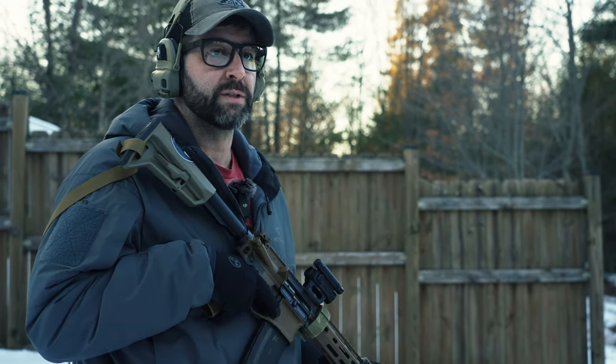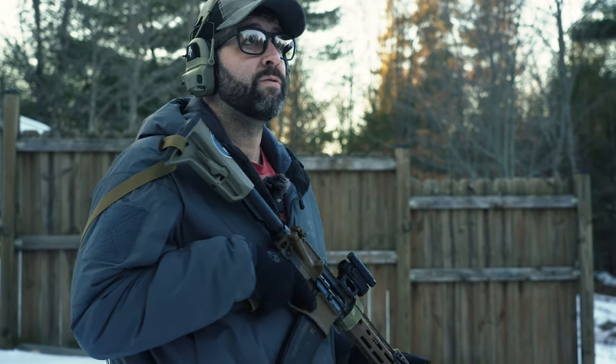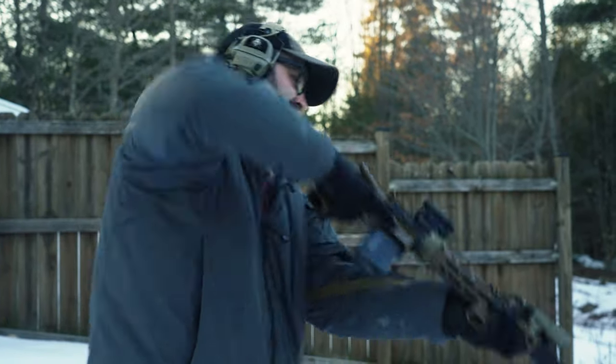Breakthrough Clean makes a really nice suppressor cleaning kit where you drop your suppressor, fill it with solvent, and let it sit overnight. Hux recommends that. I don't want to do that. Thousand rounds? Dude, we could burn a thousand rounds every day out here.